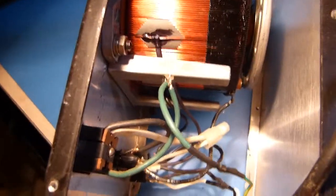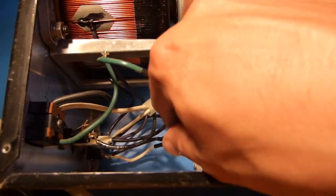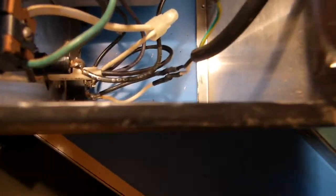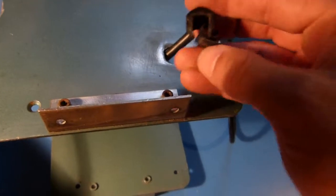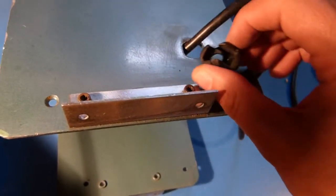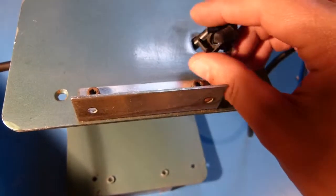I've got the wires all soldered up at the ground, and the line and neutral down there — soldered them up and put some shrink sleeve on. One thing I meant to do and forgot was to run a piece of fatter shrink sleeve up here to shrink around the cord where the strain relief goes through the case. I forgot, so I'll just bulk that up with tape if needed so the strain relief clamps on nice and tight.